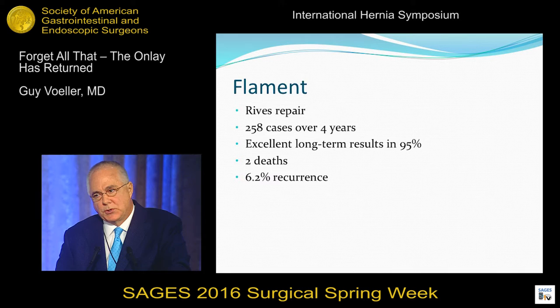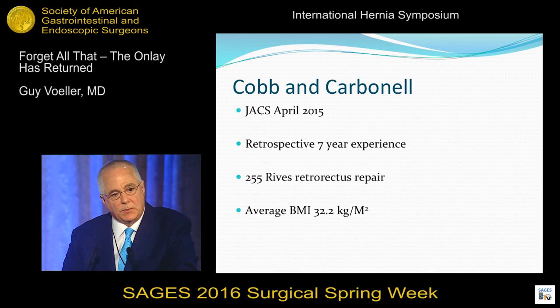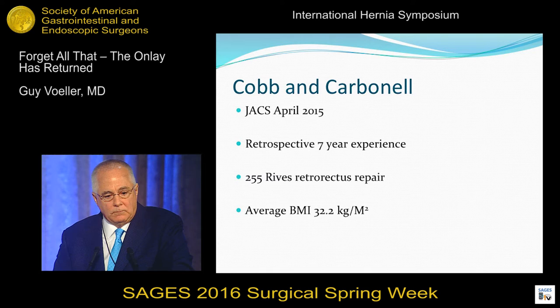Will Cobb and Alpha Carbonell published their series of 255 Reeves repairs. The surgical site infection was 19.6% and there were 37.7% wound events. These are complicated repairs — these guys have a hernia center and do all the hernias nobody else wants to do. But it does have its problems. It's not perfect.